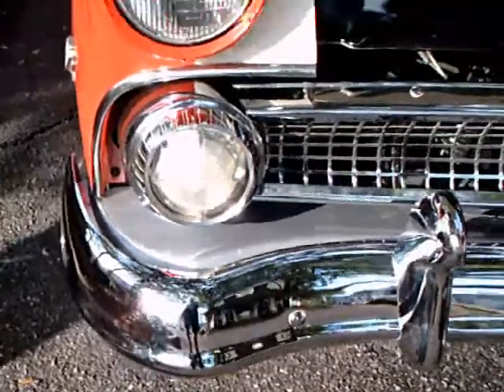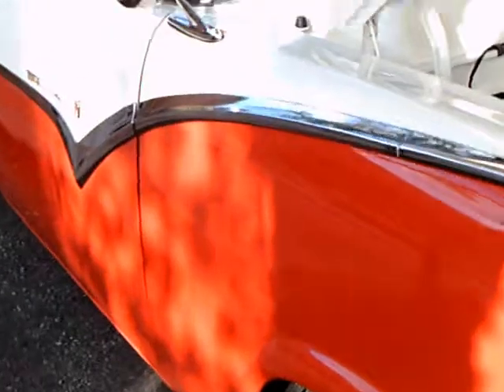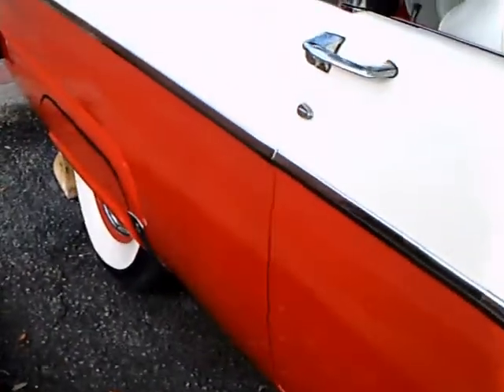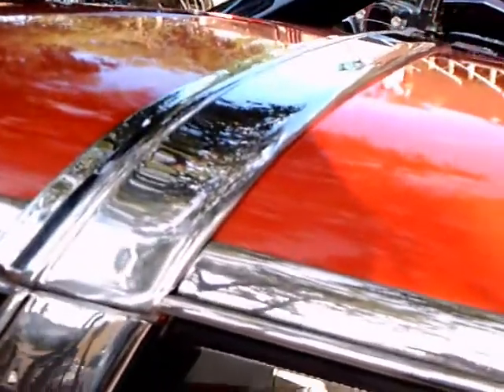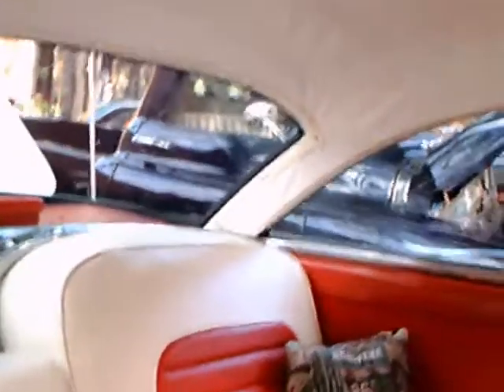Beautiful red and white combination. Nice use of stainless trim here to demark the two color zones. Very nicely done — real flair for color. And here of course is the chrome piece going over the top of the car — the crown part of the Crown Victoria.